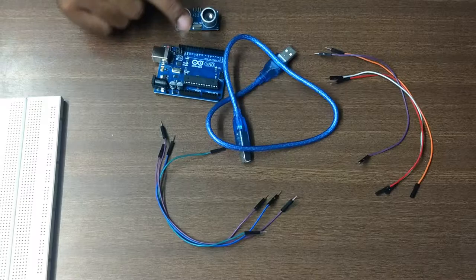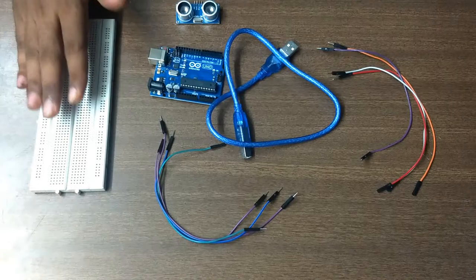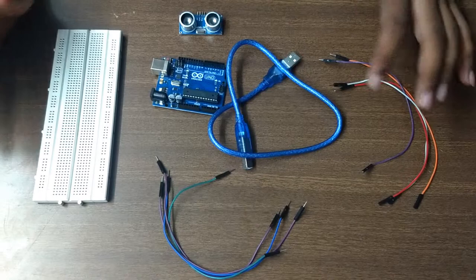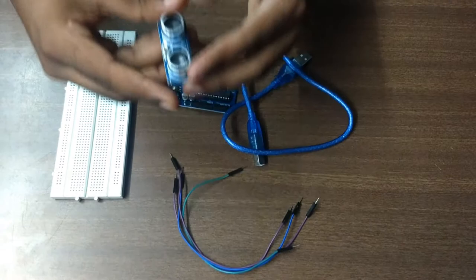If you don't have a breadboard, you need male-to-female wires to connect the Arduino with the ultrasonic sensor. If you have male-to-male wires and a breadboard, then you can connect using male-to-male wires and a breadboard with the ultrasonic sensor and Arduino. Let's start by connecting it with the breadboard.